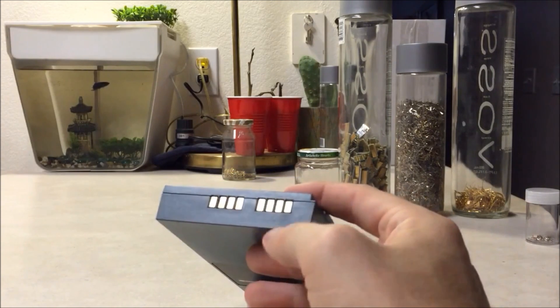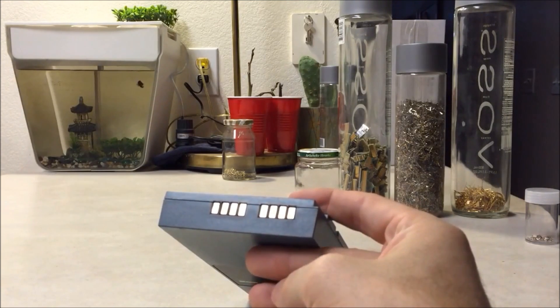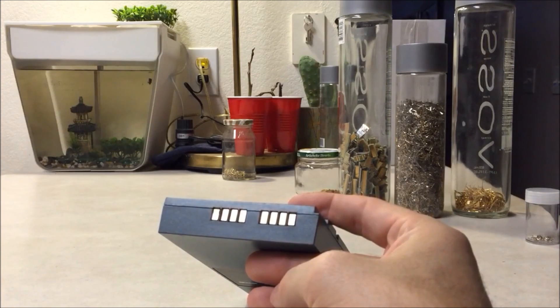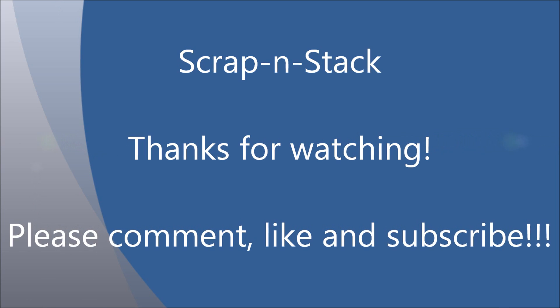To get them out, just get yourself a wood chisel, dig it in there, and pop them out. They usually come out pretty easily. Anyhow, there's another way to find some gold — get yourself some laptop batteries. See you on the next one. Bye.